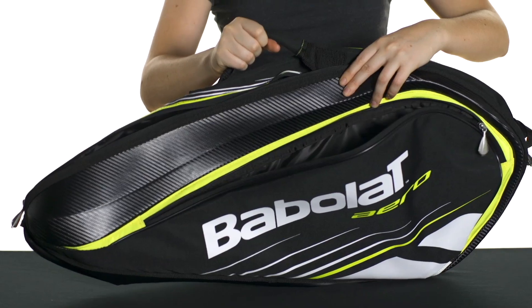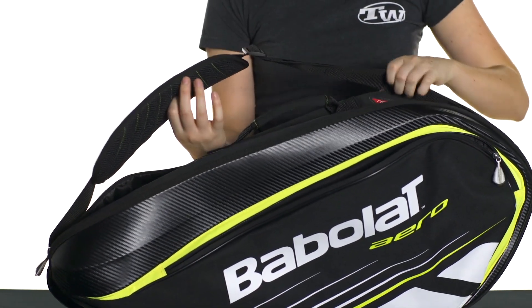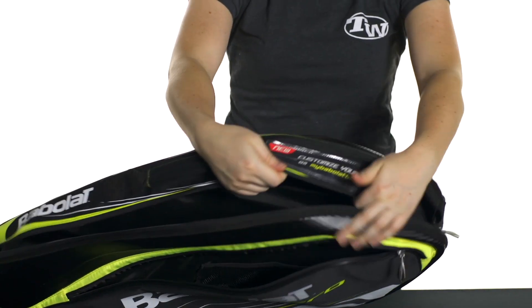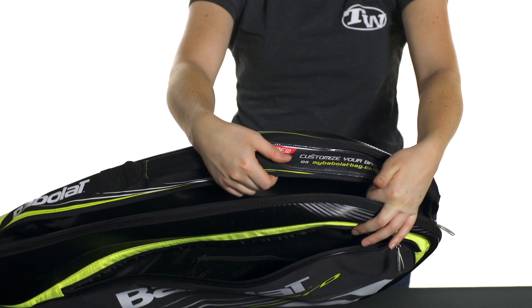It has a quick grab handle on the top of the bag as well as a padded, adjustable, and removable shoulder strap. It also has a customization feature on the top of the bag right here. You can do that online at the Babolat website and it just allows you to create a personalized name tag. This is the Babolat Aeroline 3-Pack Bag.